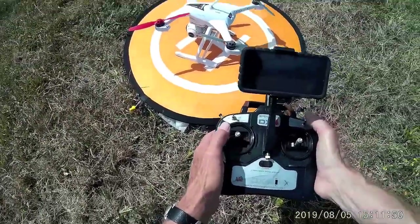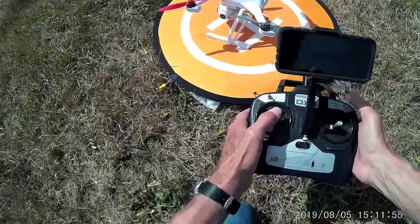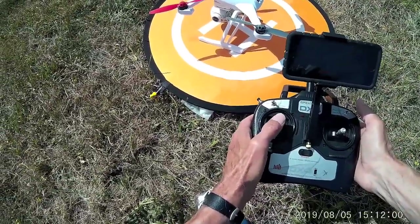Let's see if I'll toggle the gimbal now — gimbal control. You can see the gimbal going down and the image going down, and back up again.